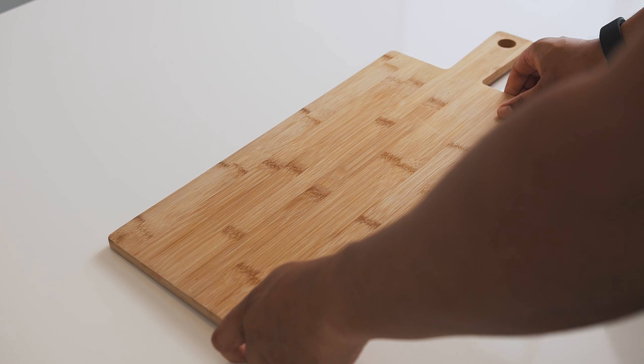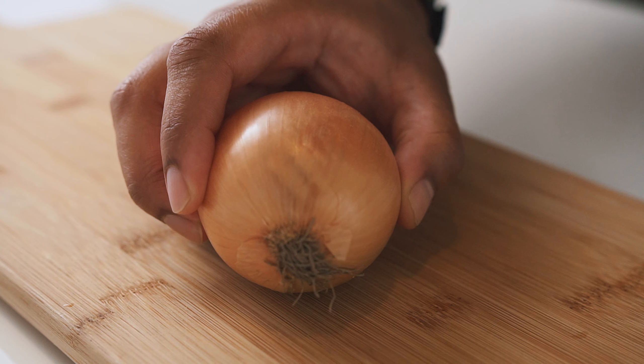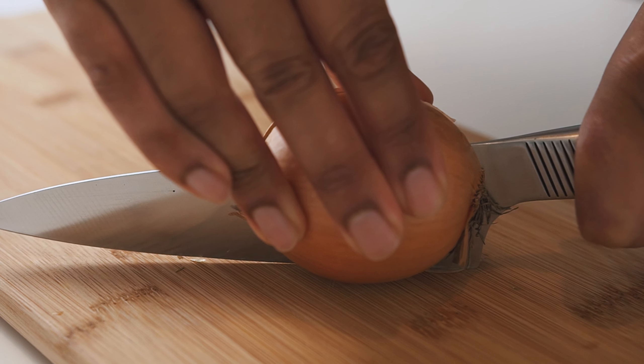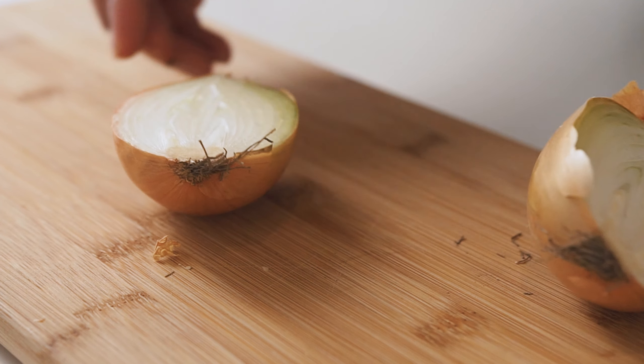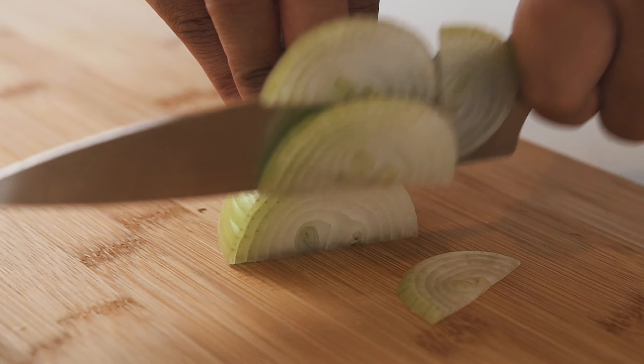We're going to start by doing a little bit of prep for the curry. Let's begin with an onion. This recipe only requires half an onion, but I had a really big onion here, so if you have a small onion, this will work perfectly fine. Onions will form the base for our curry, so slice these pretty thin.